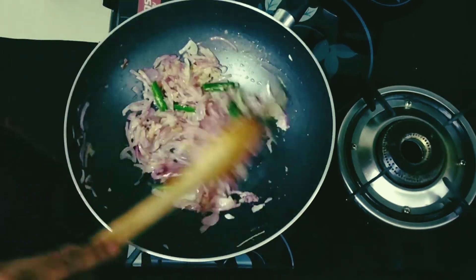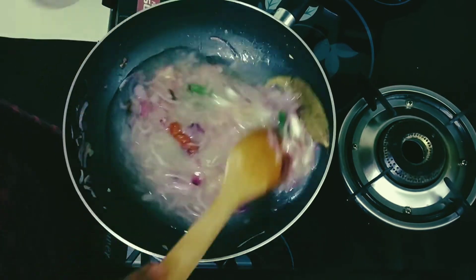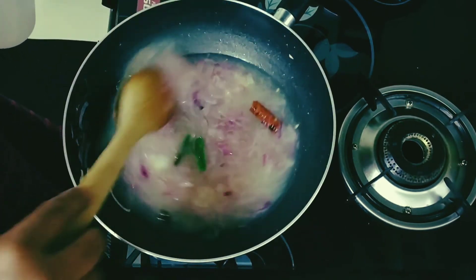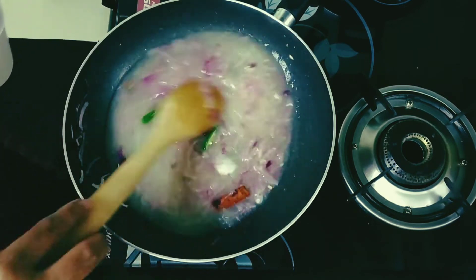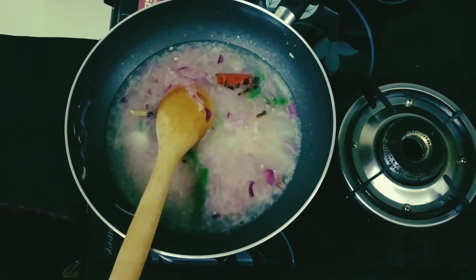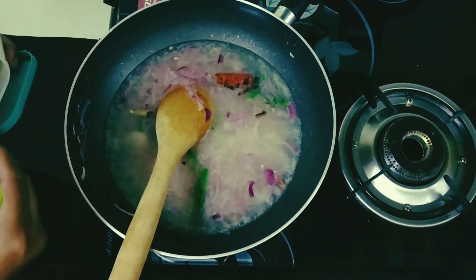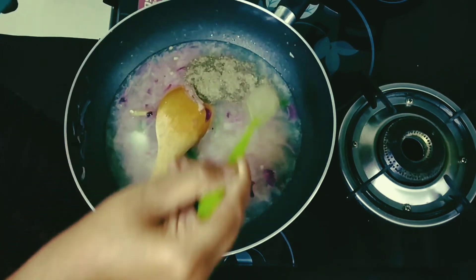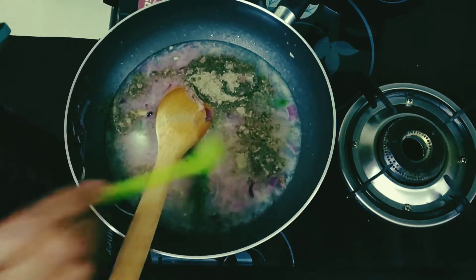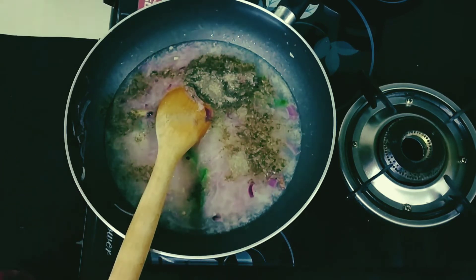To this I am going to be adding 2 cups of water. I am also adding 1 teaspoon of pepper. You can add more if you like.